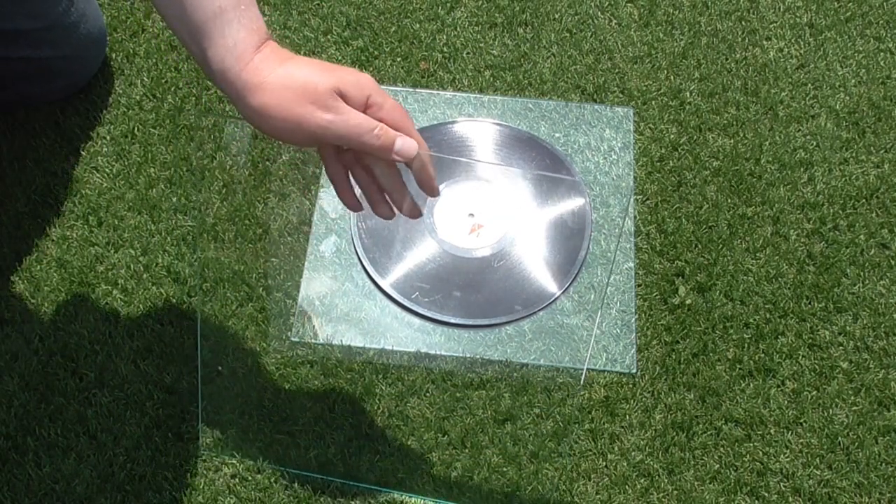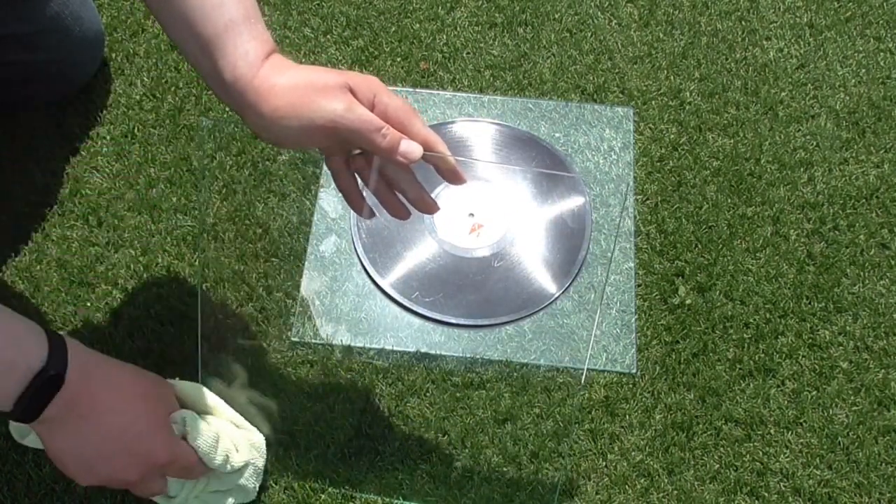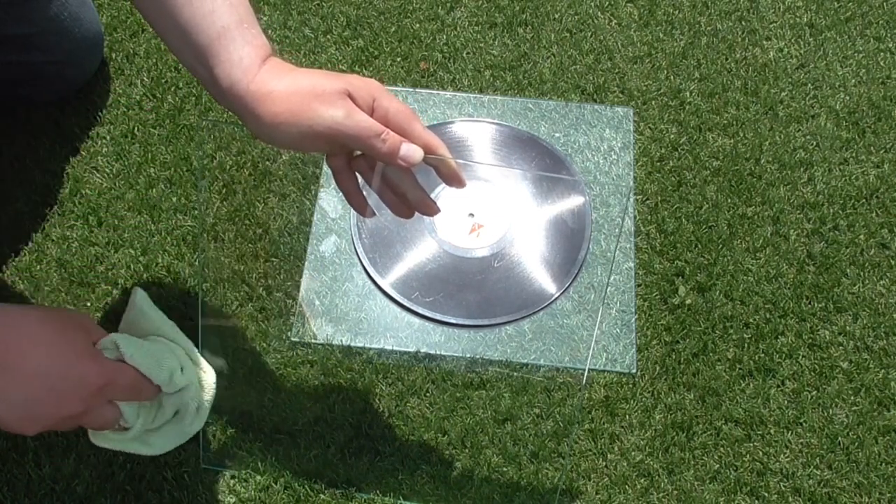For cleaning I used a microfiber cloth. I'd also previously cleaned the glass off camera too. I hoped the top sheet of glass would help keep the dust off as well.